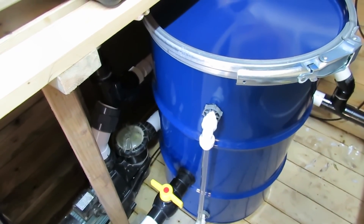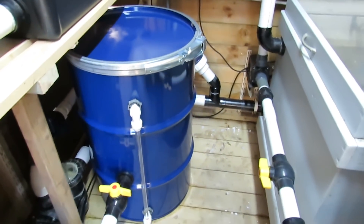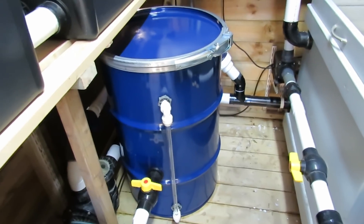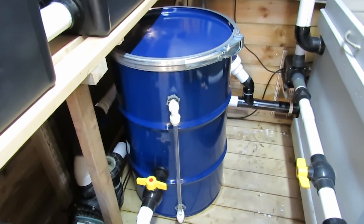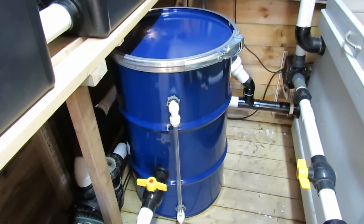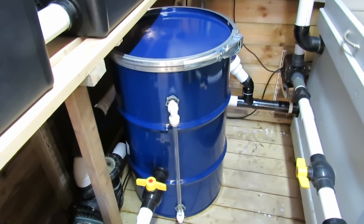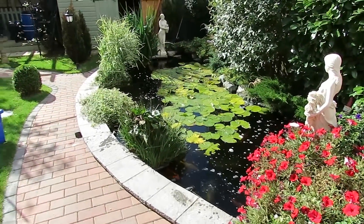Nothing in there after two hours, so we're looking good at the moment. I will keep you guys posted on how it goes. Like I say, it's been running about two hours now — it's just a matter of giving it a good run and seeing how things hold up.